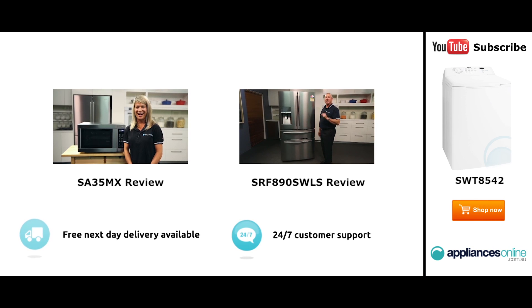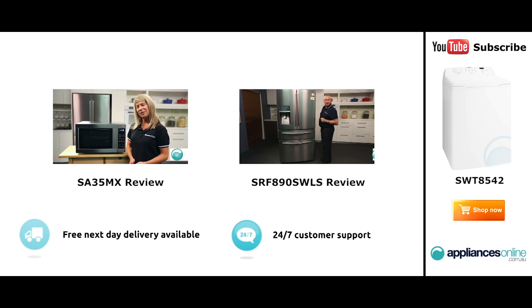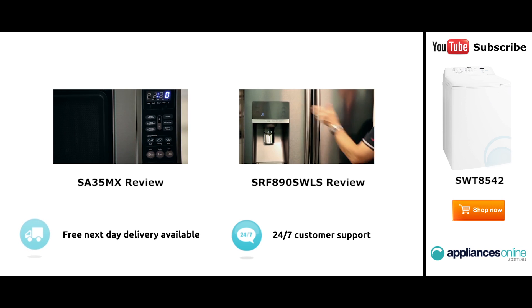Hi, I'm Mel from Appliances Online and this is Smeg's SA35MX microwave in stainless steel. Our customers are big fans of this great looking microwave's reliability and value for money. With a 34 litre capacity, the microwave accommodates large dinner plates making it ideal for families. Looking at the outside, we have the beautiful stainless steel finish.